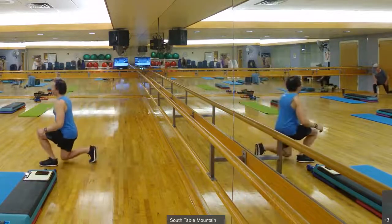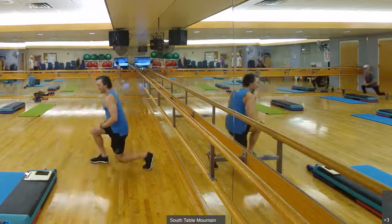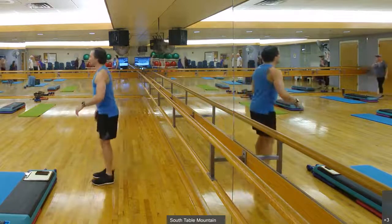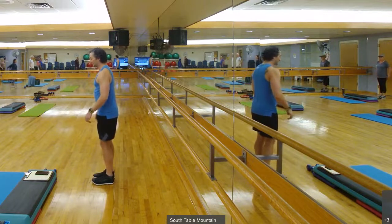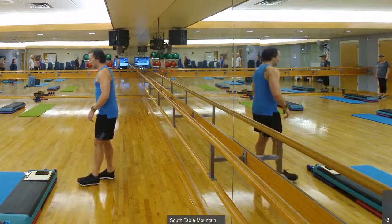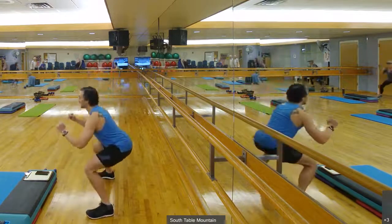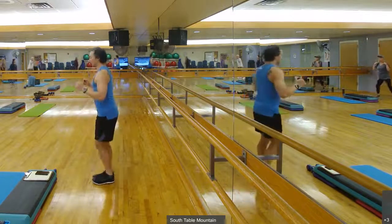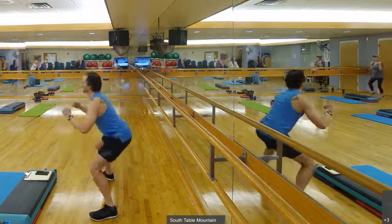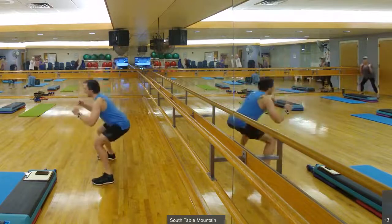Three, two, one. Step out squats. I'm going to head towards the chairs first for these as I step out into that squat. In two, and one. Out, in. Out to the other side. And in. Back towards the chairs. And out. Good.